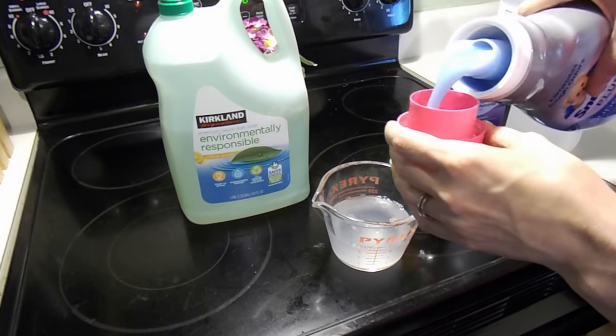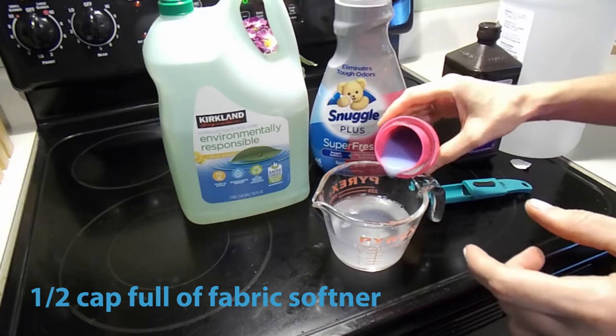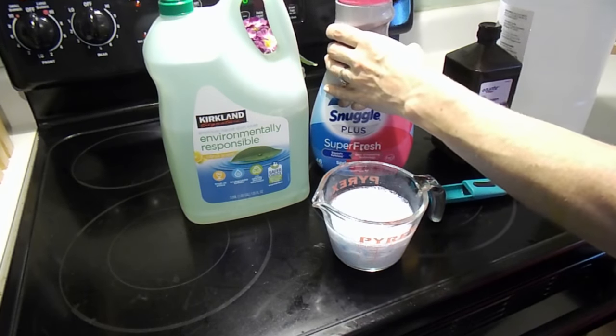And here is the key ingredient — the fabric softener. You can use any scent that you prefer and it will make your house smell so good, trust me.